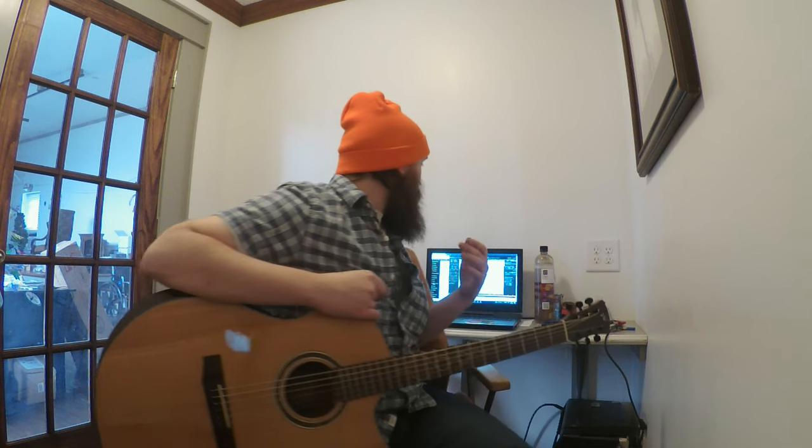The first thing we're going to learn is just how to bar on two strings. The very first thing we do is play on the third fret — lay your index finger across the third fret on the first string and second string like that. Then you're going to play one note at a time, and then play both together.